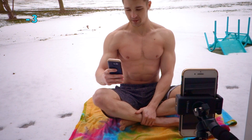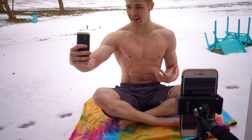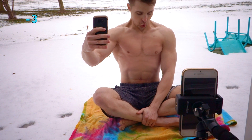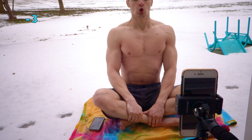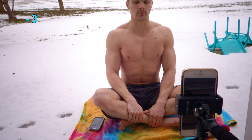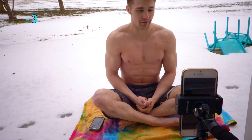Three minutes down, out here doing some cold training. You can hear the fire ambulance coming, but we're approaching the five minutes so we're just going to jump in and talk about it.